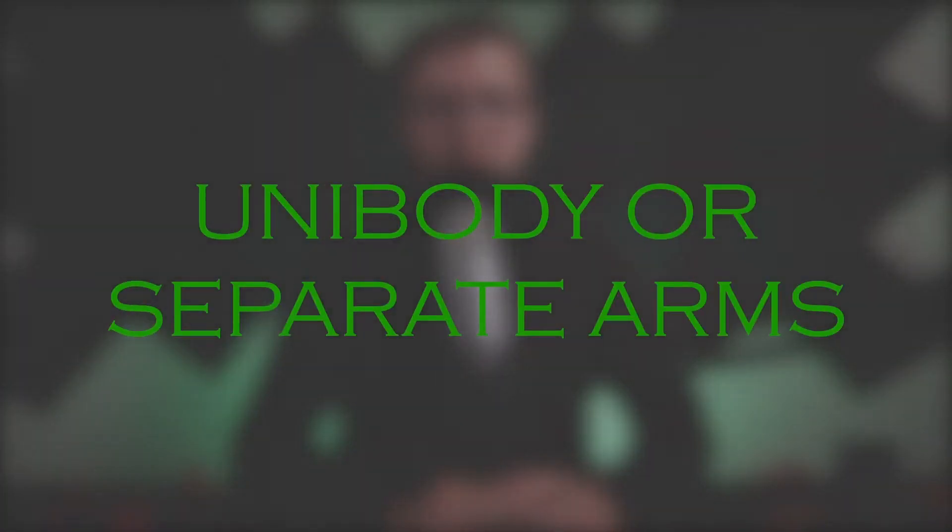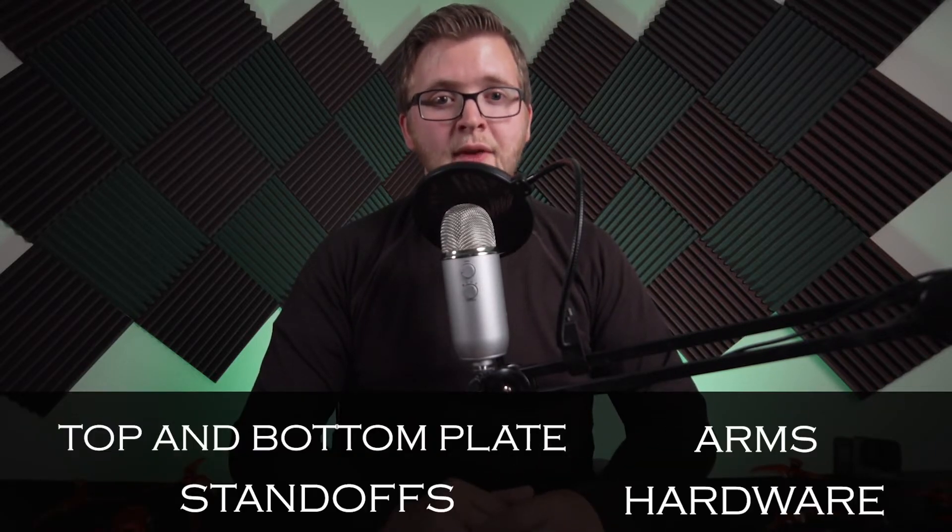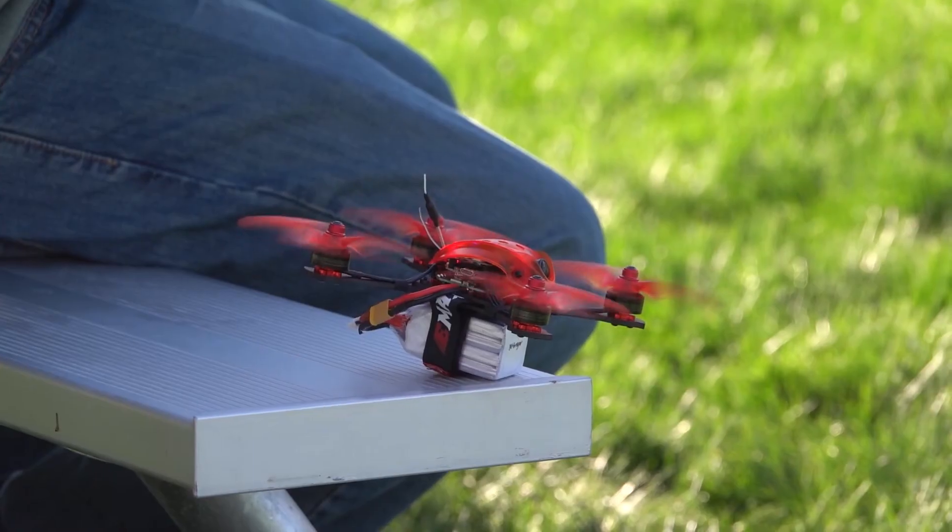Most frames consist of a top and bottom plate, arms, standoffs, and hardware to hold them together. There are frames that have all these pieces separate, and there are others that have unibody designs where some of the parts are integrated into one solid piece.